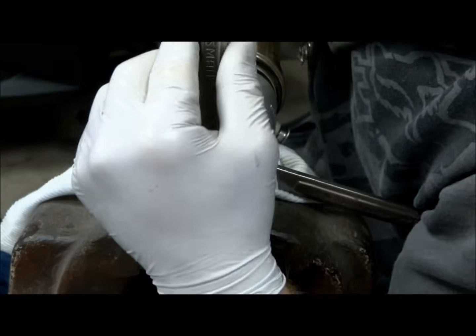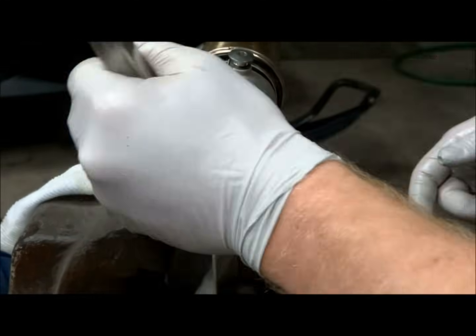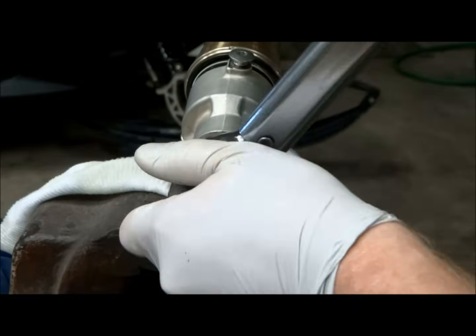Press the fork and guide the damper rod slowly back into the fork so you don't damage the threads. Then tighten the center bolt down — the torque specification on that is 51 foot-pounds.